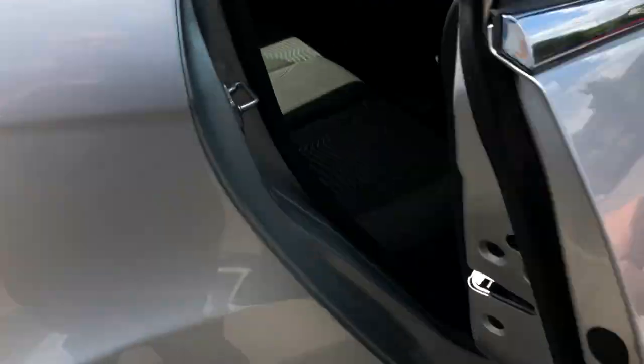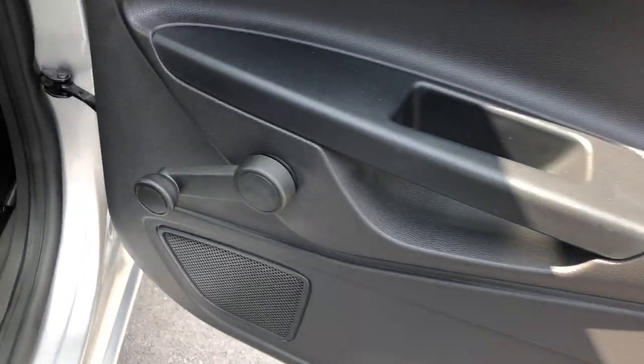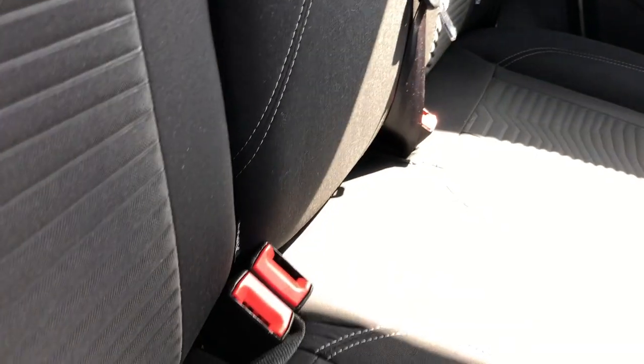Quick look inside the car. Door card first of all — beautiful condition. Manual window control; electric windows in the front, manual windows in the back. The upholstery is absolutely spot on — no rips, tears or holes. You've got two headrests there, three seatbelts, and there is isofix on either side if you need to put child seats in there — so that's all well and good.